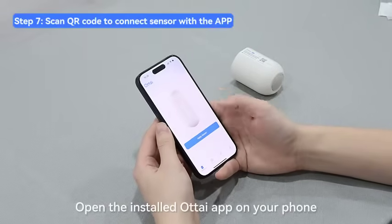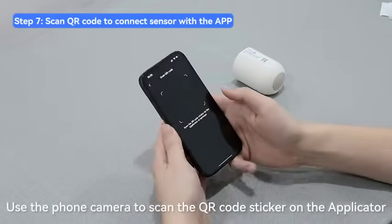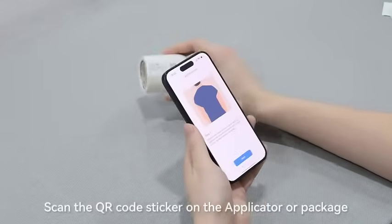Open the installed Otai app on your phone. Use the phone camera to scan the QR code sticker on the applicator or package to verify your sensor.